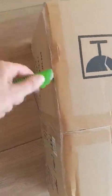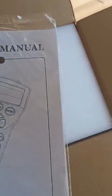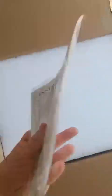Let's see how it looks. I've been wanting this - I have an EQ5, but obviously that is insufficient for the things I want to put on my observatory. So this is the instruction manual, and some foam here to protect it. And here it is.